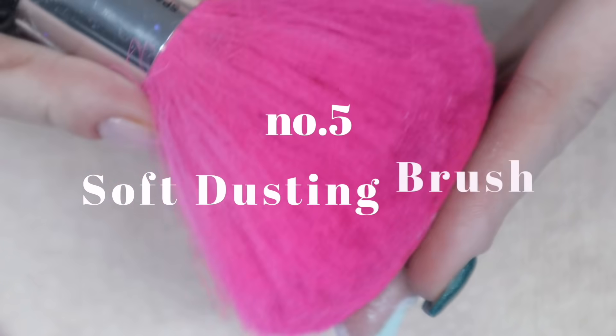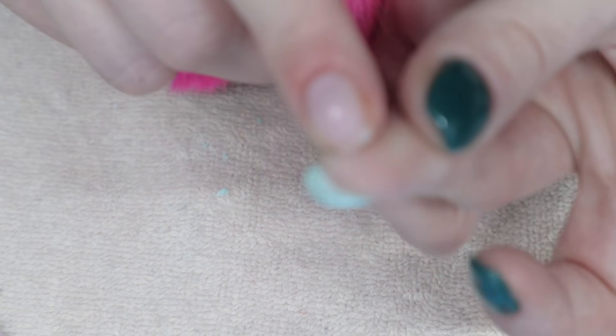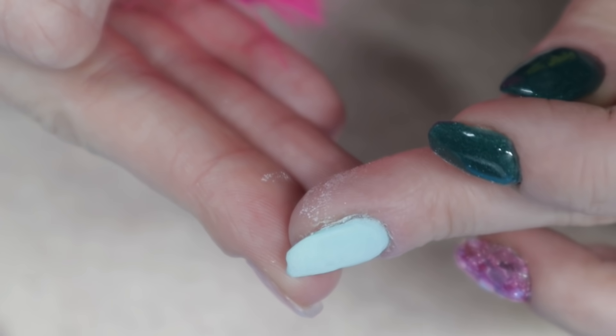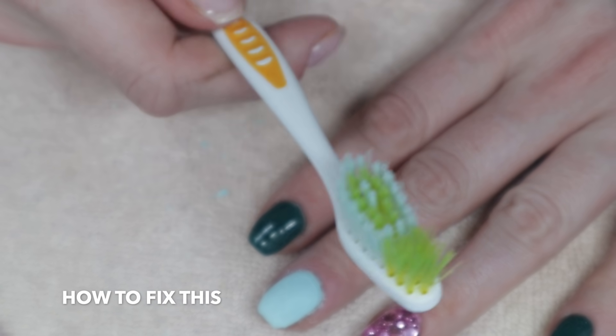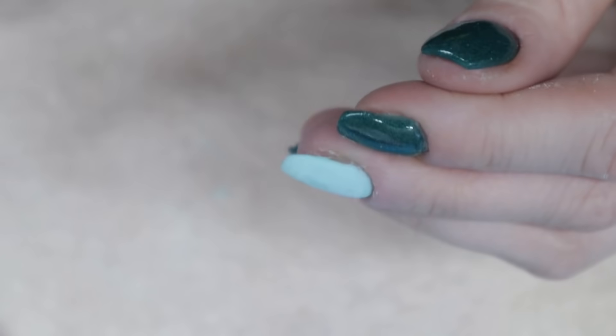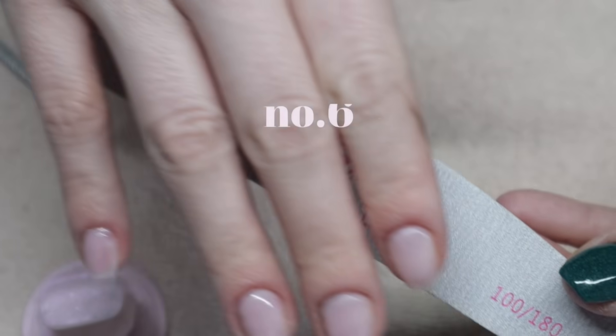If you're using a soft dusting brush to brush off excess dip powder, I highly recommend switching to a stiffer brush. A soft brush makes it difficult to remove excess powder from the nooks and crannies of your nails. Also, if too much powder remains on your nail when you apply base bond liquid again, that liquid carries powder back into the bottle. I use toothbrushes from the dollar tree, but you can get manicure brushes from dollar stores or nail stores as well.